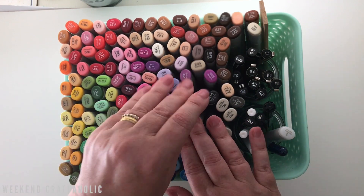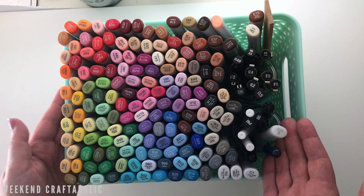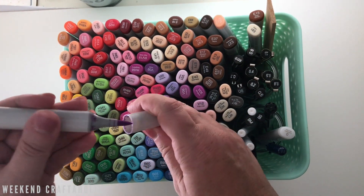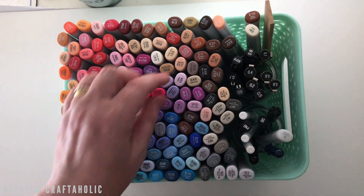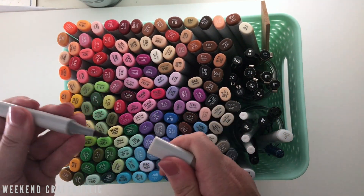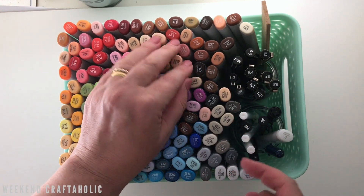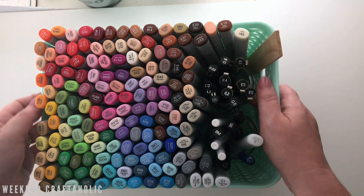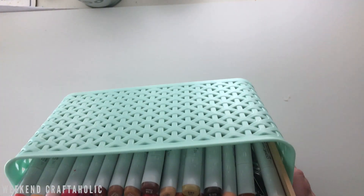I bought 30 of her Copic markers. I didn't keep them separate — I just added them in with the rest of my colors. My collection now has nearly 160 Copics. A couple of them are dry so I'll be sending those off — Don Lois does a refilling service and I'm going to do a separate video on that. For those wondering about this container, it was just a few dollars from Kmart in a nice spearmint color that matches my craft room.